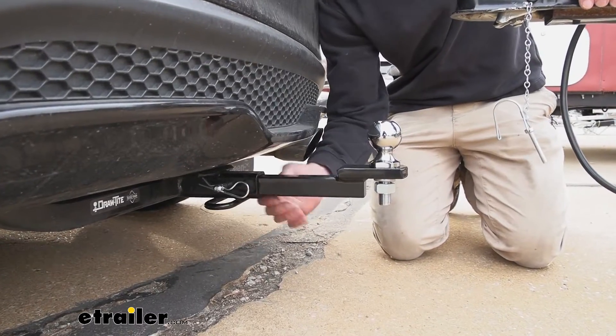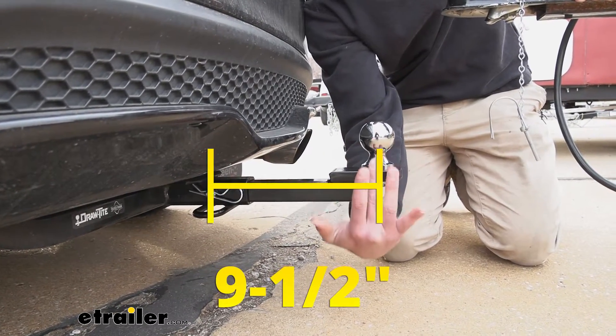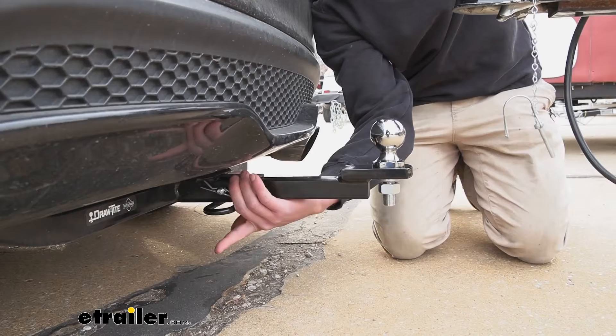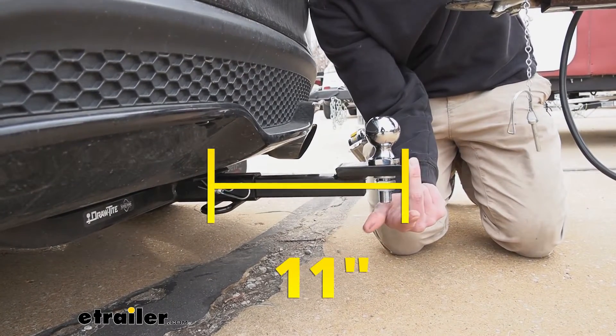It only has one hole, so from the center of the hitch pin hole to the center of our ball, it's going to be about nine and a half inches. And then from the center of the hitch pin hole all the way out to the very edge, it's going to be about 11 inches.